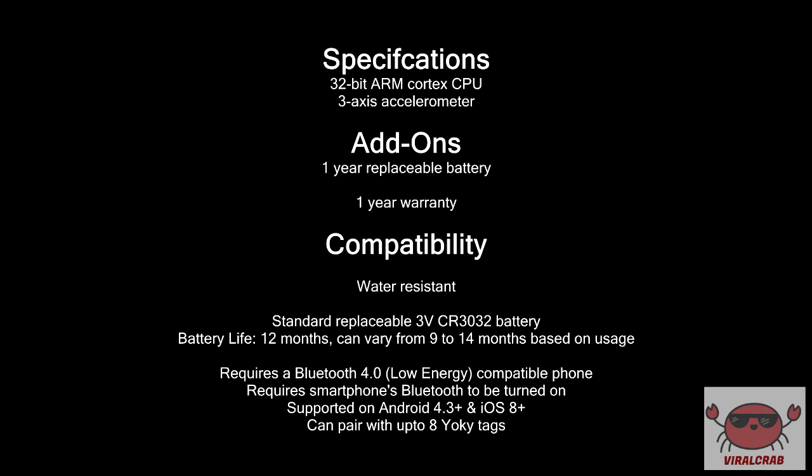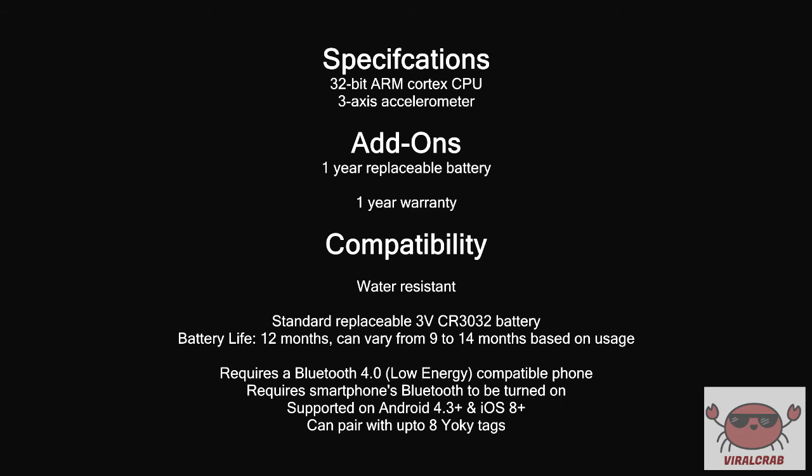Now talking about the specifications: this tag comes with a 32-bit ARM Cortex CPU, a 3-axis accelerometer to check location, a 1-year replaceable battery, and a 1-year warranty. This device is water resistant, so it can be used even in rain. It uses a standard replaceable 3V CR3032 battery. The battery life is estimated to be around 12 months, varying between 9 to 14 months based on usage, as estimated by the company.